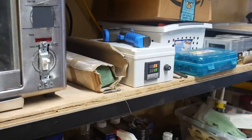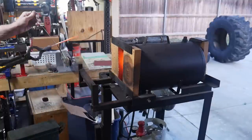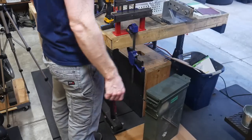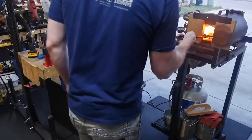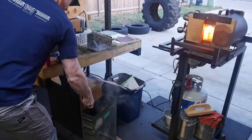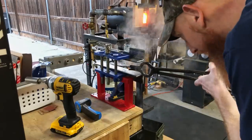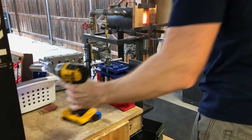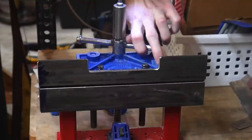Since this is a forged blade, I did two normalizing cycles, and then on my third heating cycle is when I quench the blade. This takes a little extra time but ensures that you de-stress the blade and also prevents major warping. I quench the blade into Parks 50 for about four to five seconds and then get it into my straightening jig, which allows the blade to cool straight.